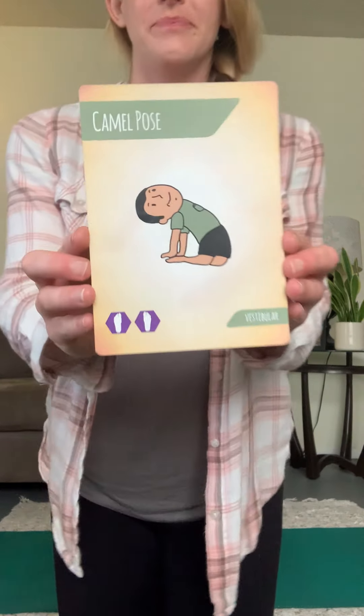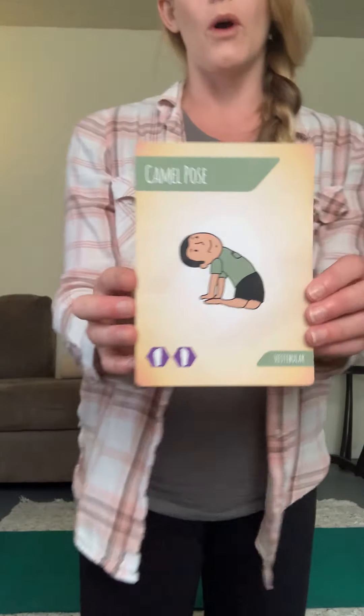Starting us off with a little bit of challenge — camel pose! We go up on our knees, and to make this pose a little bit easier you could just put hands on your back and look up in the air. That's a good stretch for the whole front of your body. If you feel comfortable and want to go further, you could reach back towards your feet. Let's take a big breath wherever you're at, and gently come on back up. Good job!